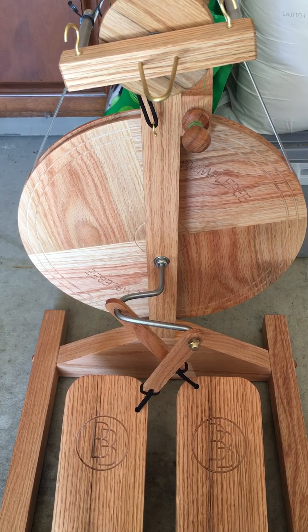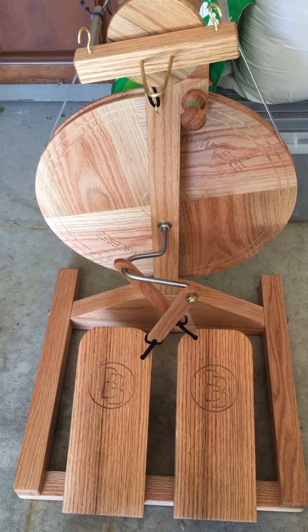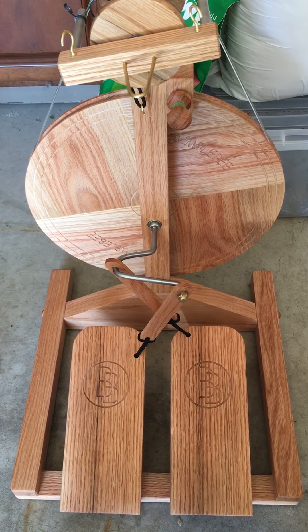I don't have any fiber with me to actually spin to show you how that works, but I figured this would be a good start.